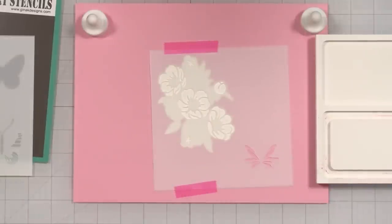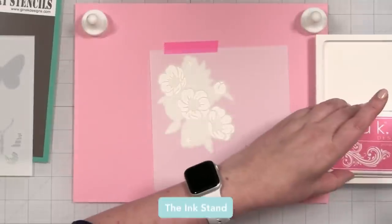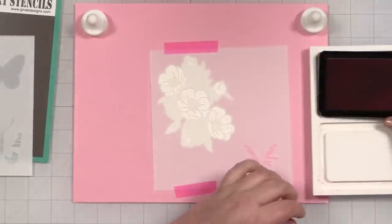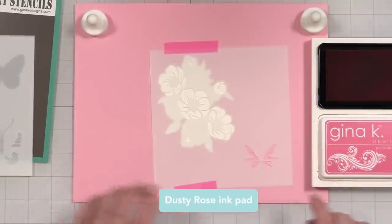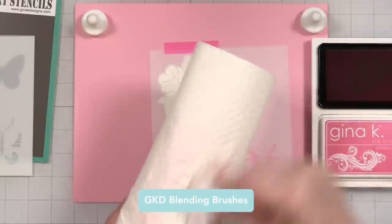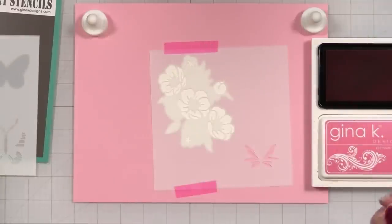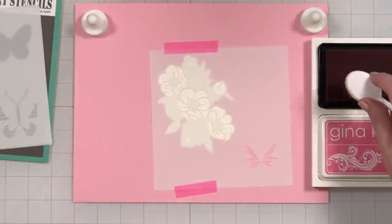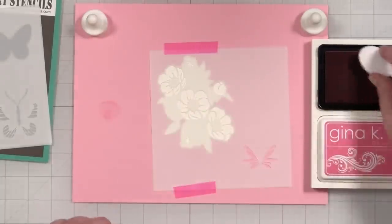I'm not worried about the butterfly detail here because we're not going to be doing much with that. I don't like putting my wrist into the color, so let's flip the orientation. Starting out with dusty rose — that is what I'm going to use to start. I'll give that a nice little brush. I'm going to do the dusty rose first because there are also two other smaller flowers here and I'm going to do those in a different color, I think.